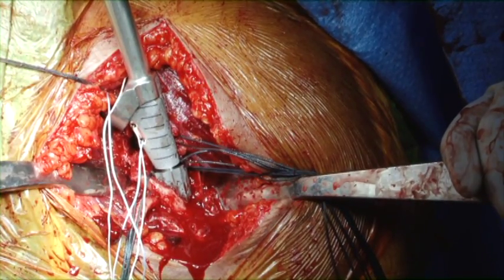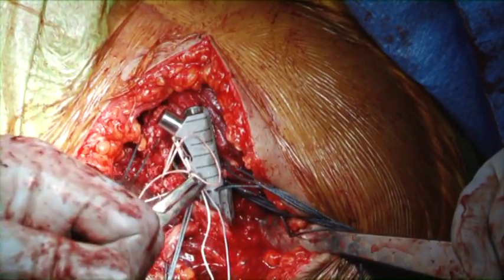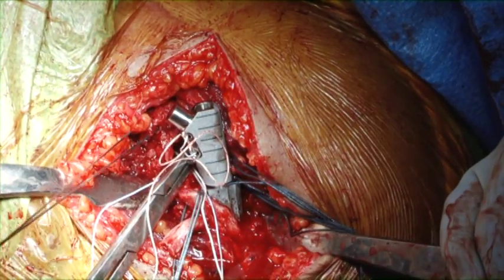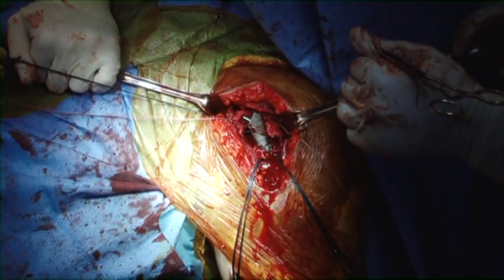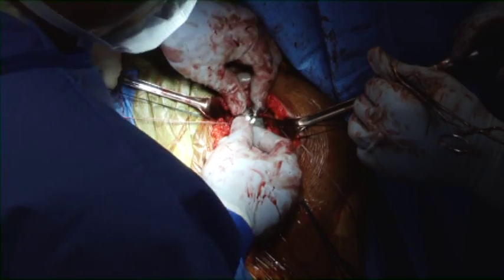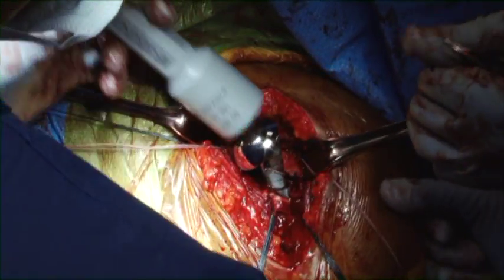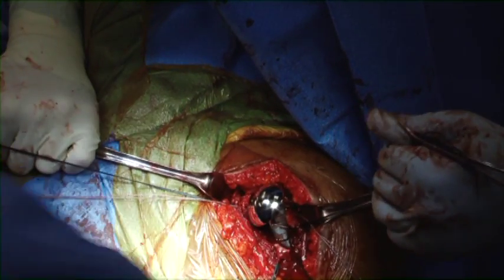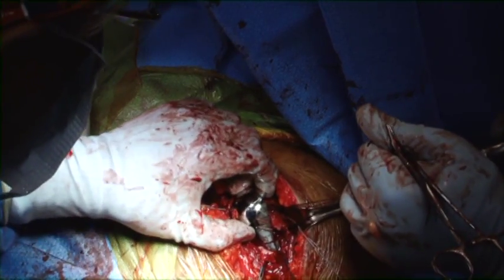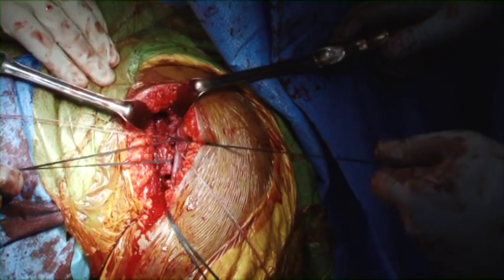Provisional sutures have been placed, and the cerclage-type suture is being passed through the tuberosities. We generally use a different type of suture for the cerclage sutures to help with suture management. Next, the eccentric head is being placed with the eccentric portion most superior, to help centralize the head into the glenoid. It is checked for stability onto the body and the prosthesis is reduced. The tuberosities are provisionally brought around the prosthesis and checked with fluoroscopy.